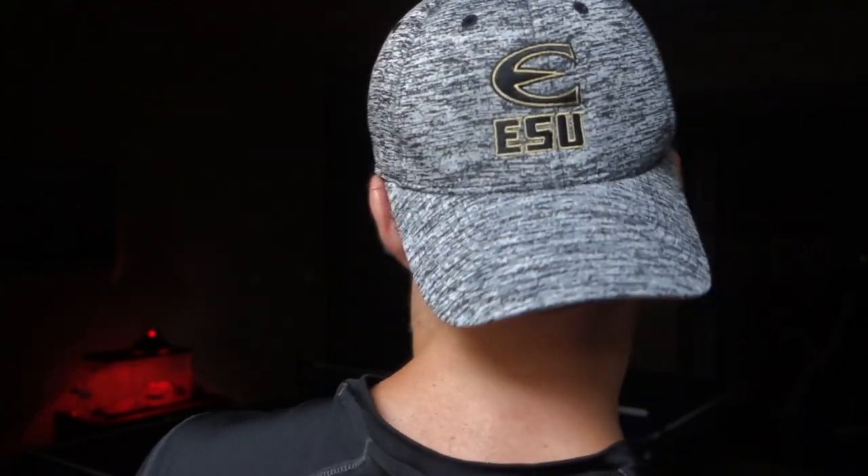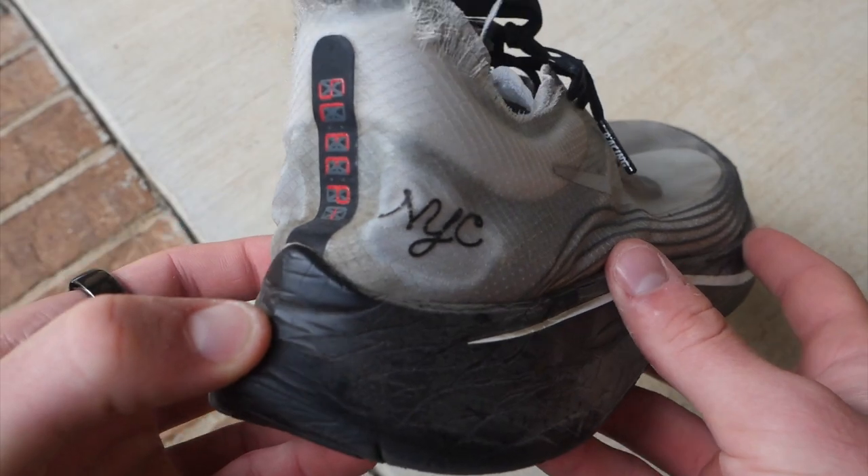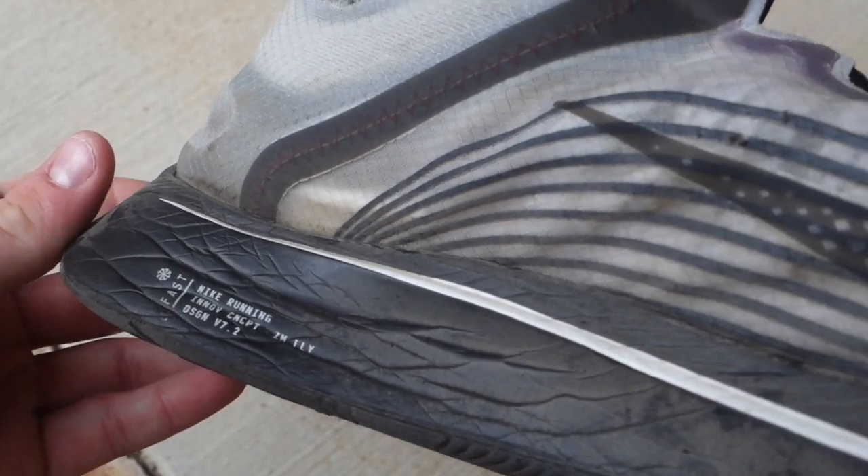A little bit of background on me: I've run for almost 10 years now and I've only been using carbon plate shoes for around four of those years, which is pretty much when they came out and when anyone could buy them. I ran in high school and now I also run in college for Emporia State — a D2 college located in Kansas. I used to run mostly in Saucony and Hoka, but when Nike came out with their carbon plate shoes I gave them a try and I've been using them pretty much ever since.